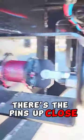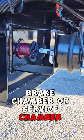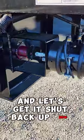There's the pins up close — brake chamber or service chamber right here — so that actuates your pins. Now let's get it shut back up.